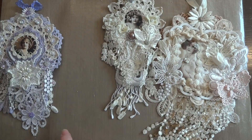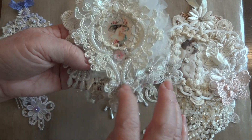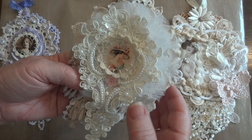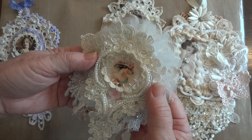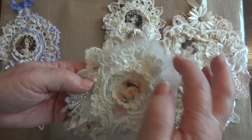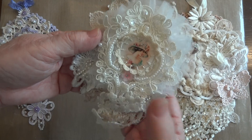Then there's this one, and this features the applique from the shop a lot better than the others. I put some tulle behind it and started off with this doily here.